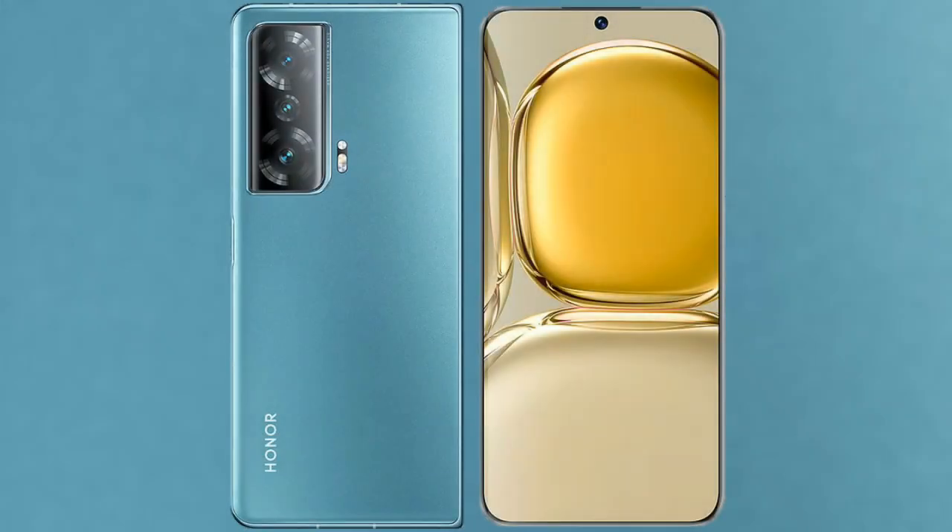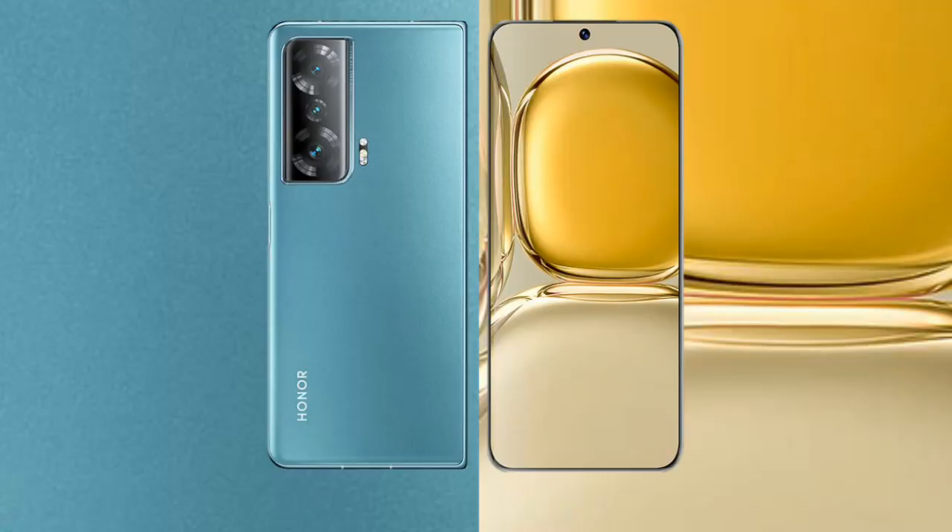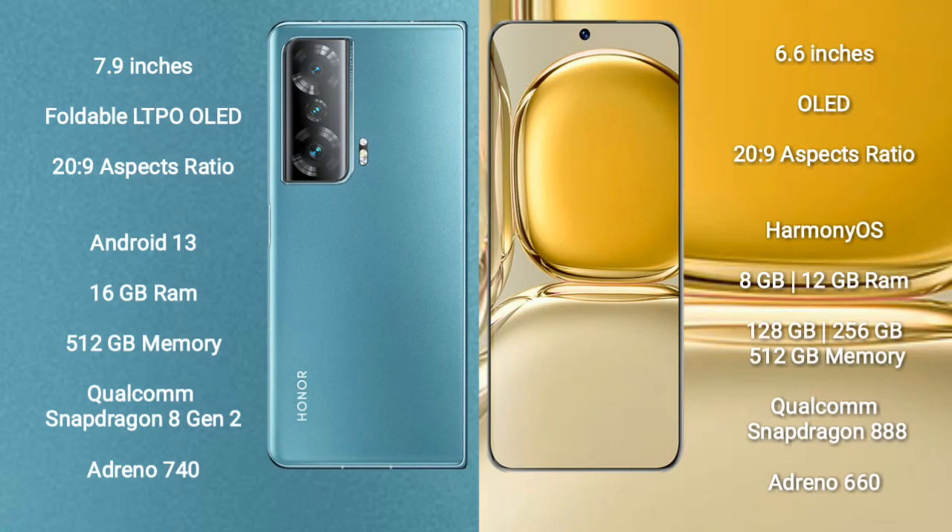I will compare the new Honor Magic V2 with Wahab 50 Pro. Honor Magic V2 comes with a 7.9-inch foldable LTPO OLED display and aspect ratio 20 to 9. Wahab 50 Pro comes with a 6.6-inch OLED display and aspect ratio 20 to 9.